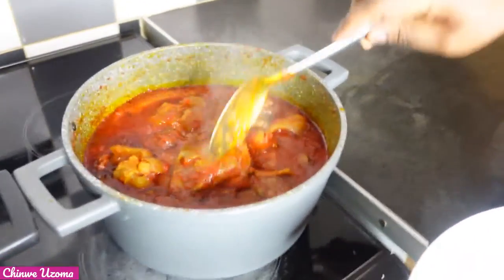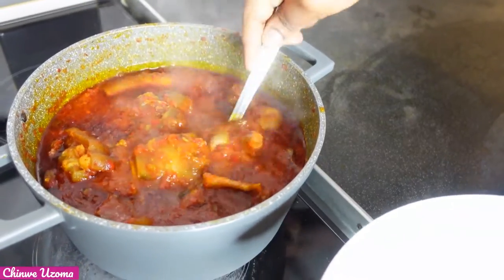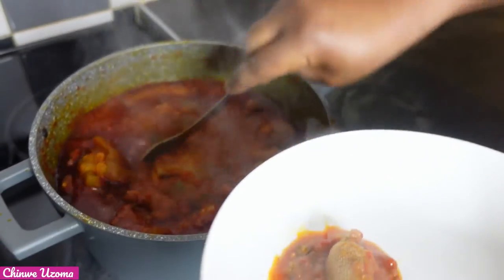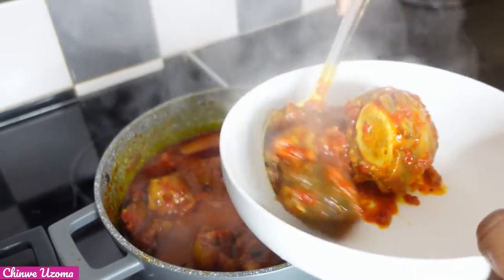Hello my positive people, welcome to another episode. Today's recipe we are making okra stew. This is my first time of making okra like this, preparing the stew and then white okra.